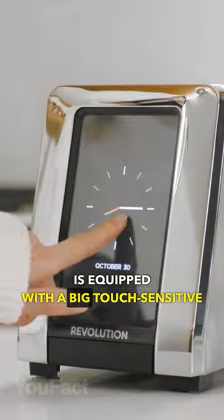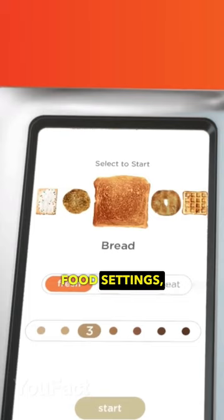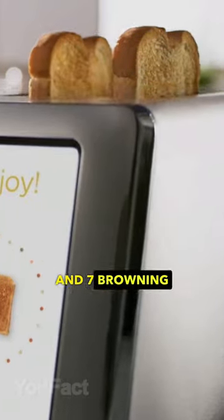This smart toaster is equipped with a big touch sensitive display that can work as a digital clock. There are five food settings, three toasting modes, and seven browning levels.